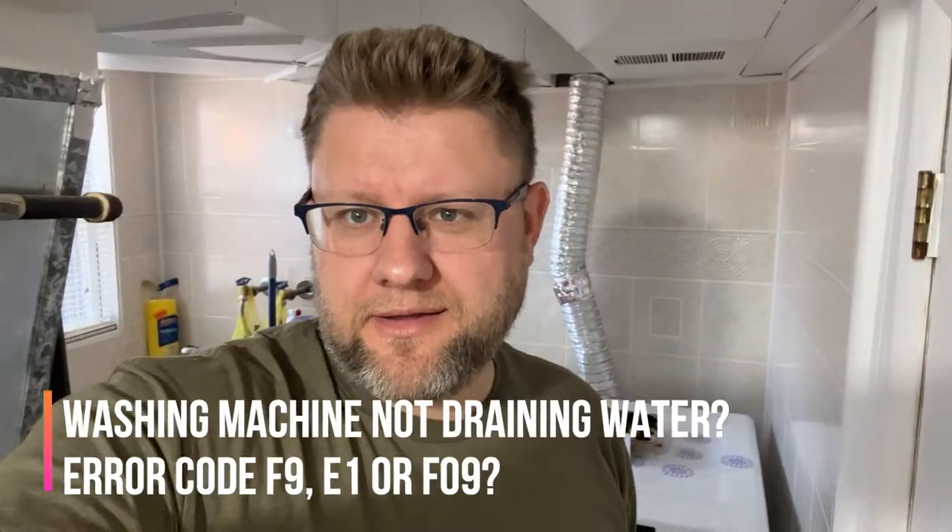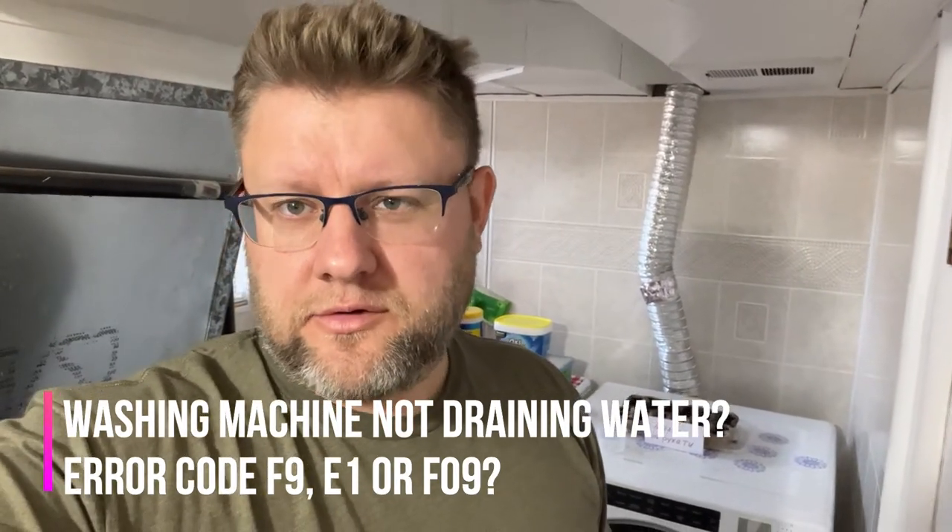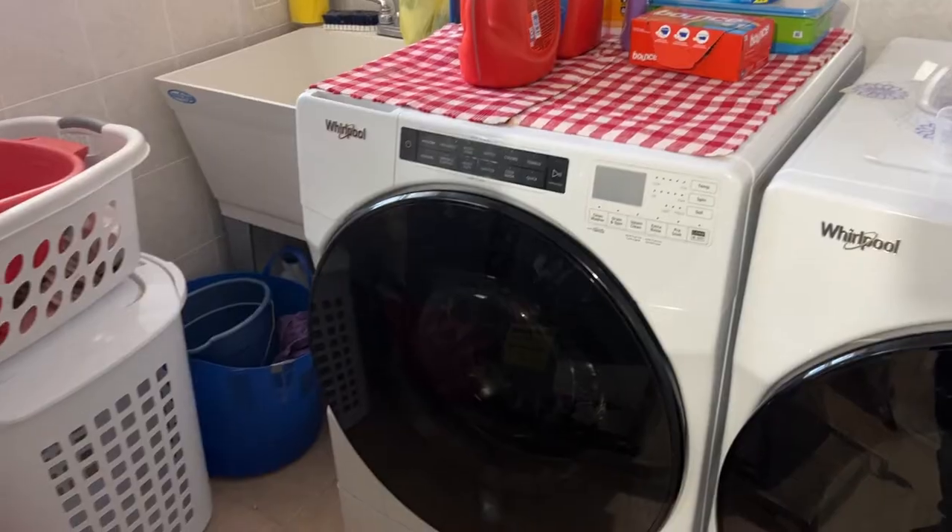Hello YouTubers, this video is not related to any vehicle repairs. I just want to show you how to clean your washing machine. If you have a problem — poor drainage, your clothes feel wet, sometimes an error code showing it's draining poorly — there's one thing you can do: you can clean the filter, and I'll show you where it is.